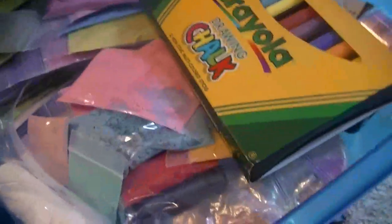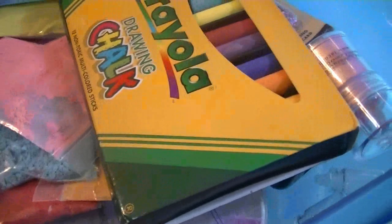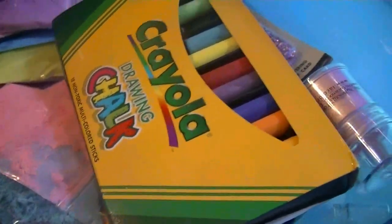She came in and said, 'Hey TC, I was playing with your tiny glitters.' And then in this drawer, this is where I keep my chalks, my crayons, and my eggshells.